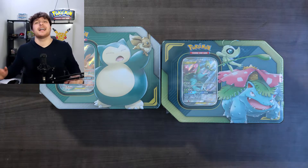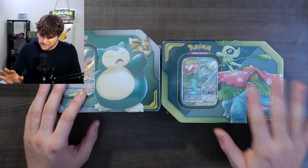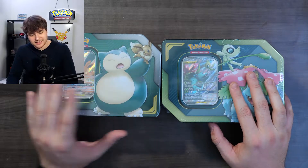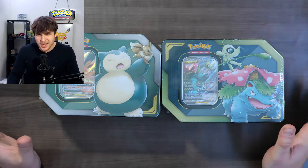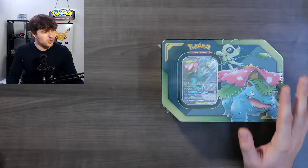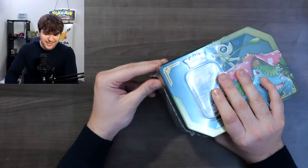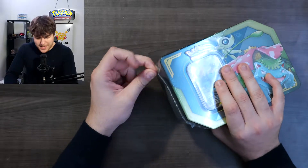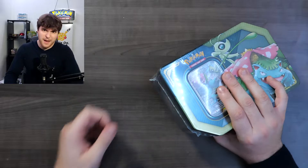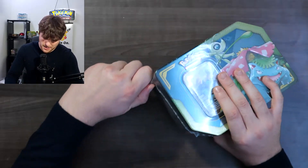So guys, let's do this. We're gonna start with the Venusaur because I love my buddy Snorlax - he's just chill, he's a cool guy - so I'll keep him at the end. Now let's go with the Venusaur. I know that these tins are supposed to be reprints from the ones that came out like two or three years ago.